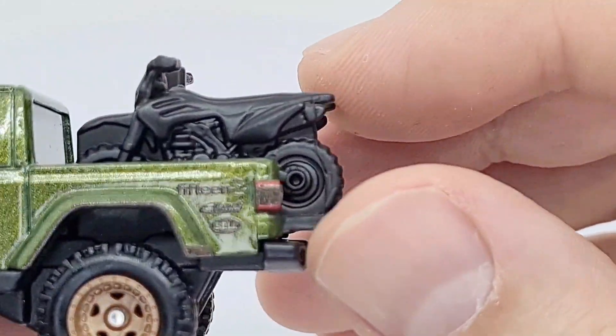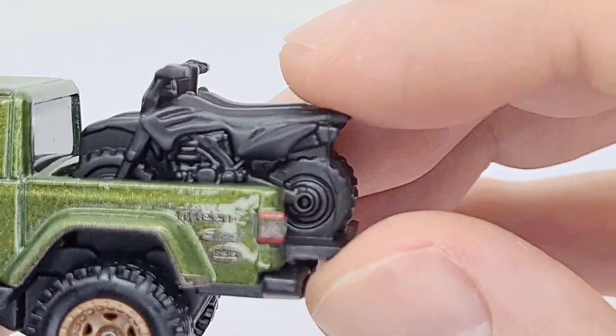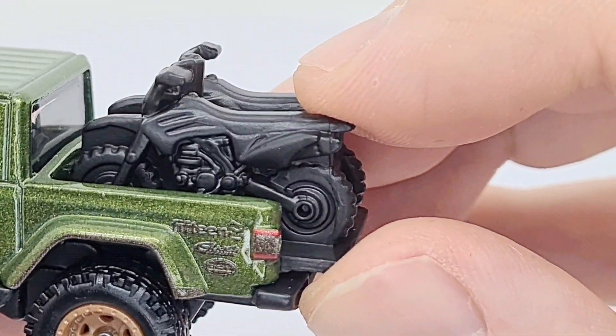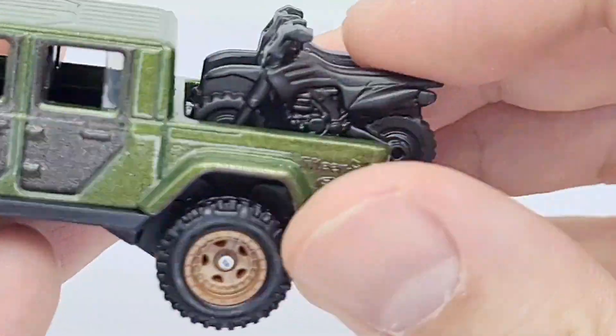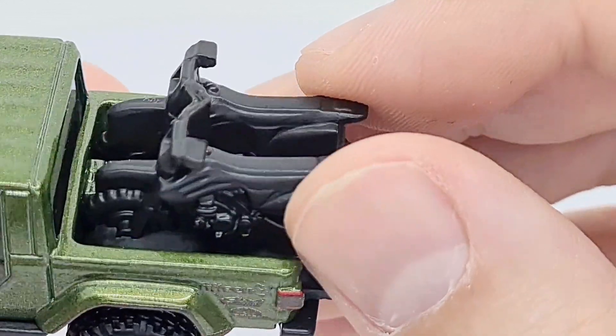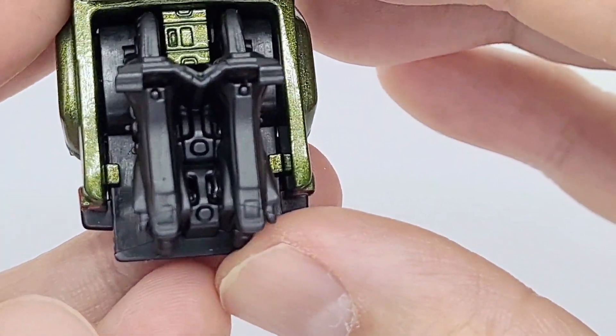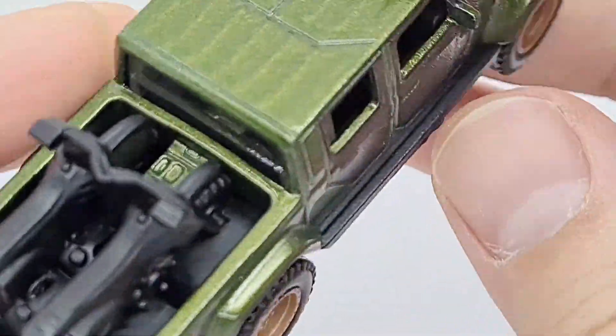These bikes are plastic. I think the only thing I would improve on this are these bikes — the detail doesn't compare to the actual vehicle itself, so they could have done this bit up a bit more, or even added some colors and paint to it. There are two bikes stationed ready to go.